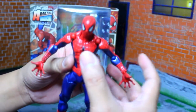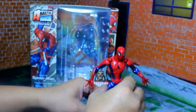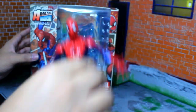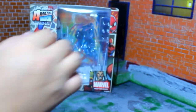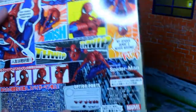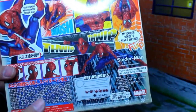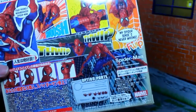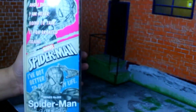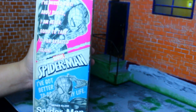This is Spider-Man out of the box and now we're gonna take a peek at what's inside the box. Let's look at the box — what's on the side, the front, and the back. Here's Spider-Man posing crawling on a wall, and on the back it's got a comics strip-style pose with Spider-Man poses.